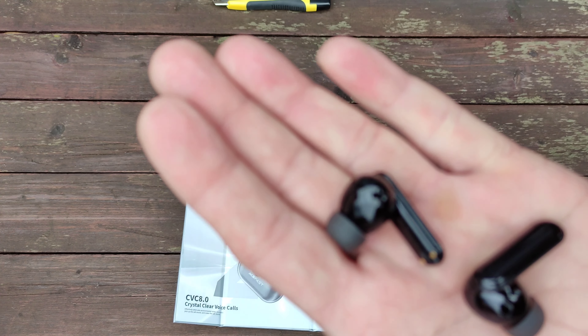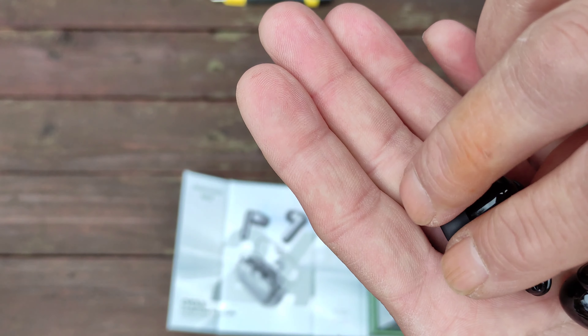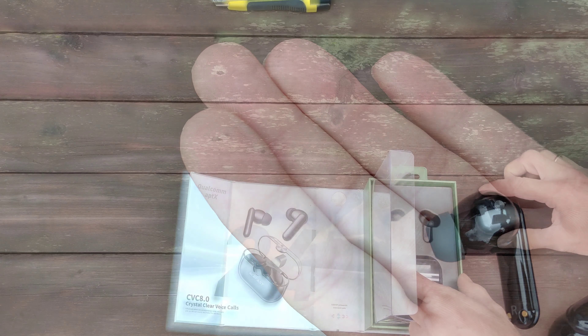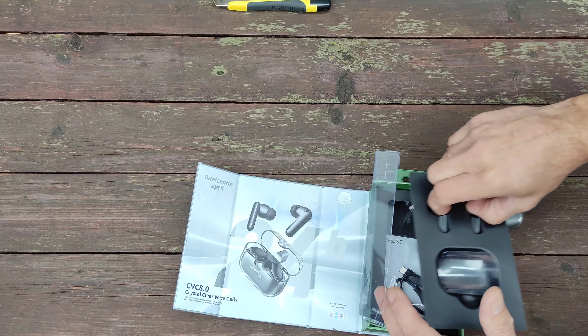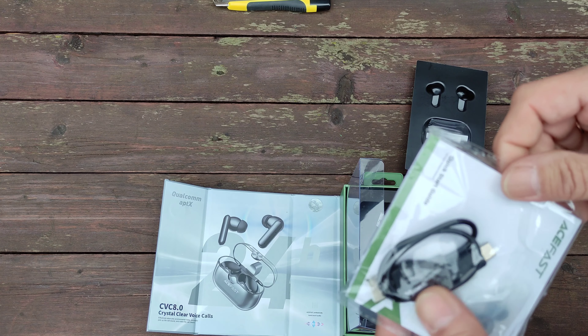Сейчас работают в режиме прослушивания музыки до 4 часов. В режиме разговора от 5 до 7 часов. Что у нас здесь еще? Кроме наушников — мануал, кабель зарядки и запасные вкладыши разных размеров.